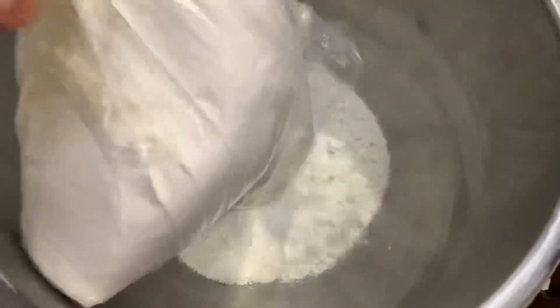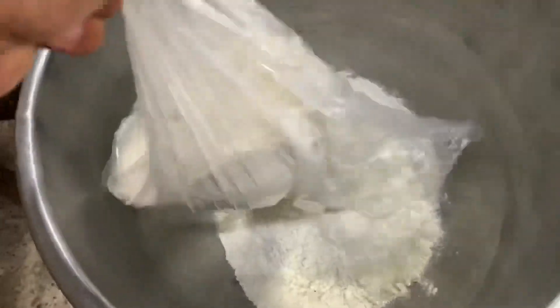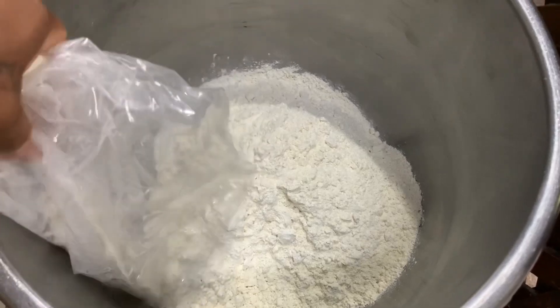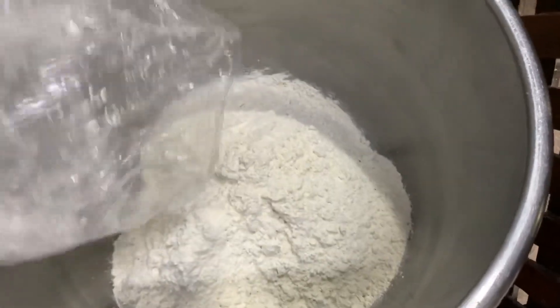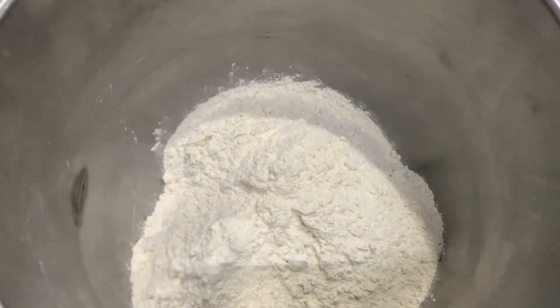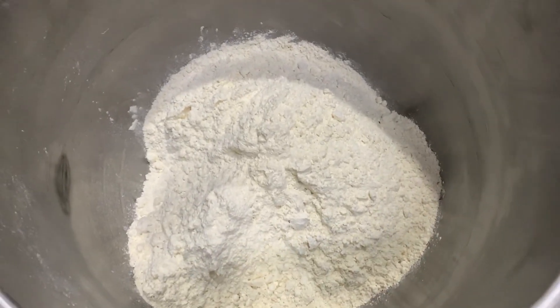We are going to make a big pan for hamburgers, and for that what we are going to need is 1 kg of flour. As you can see, it can be regular flour or bread flour — that depends on what you use, either at home or in your bakeries. As you are observing, one kilo of bread flour or regular wheat flour.